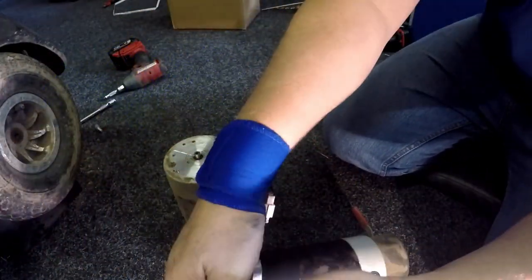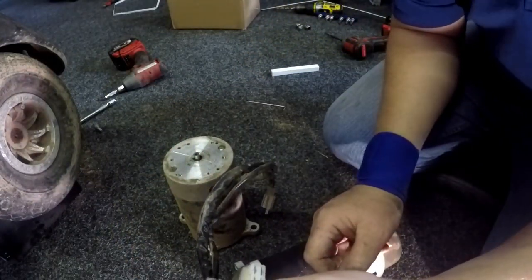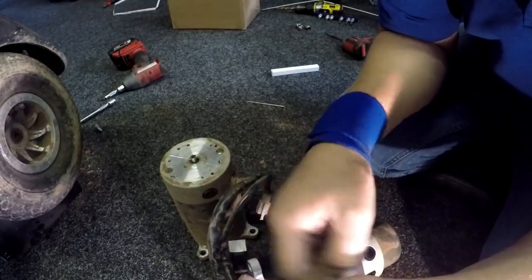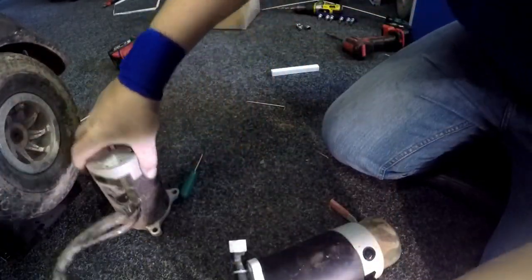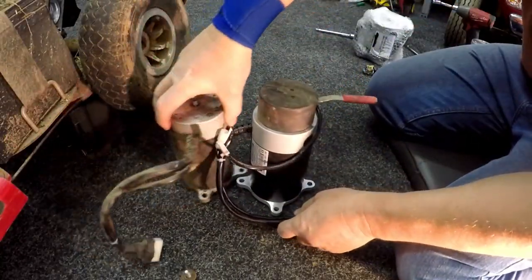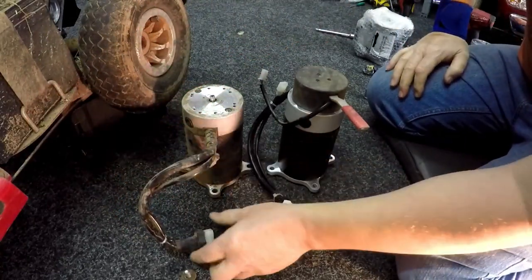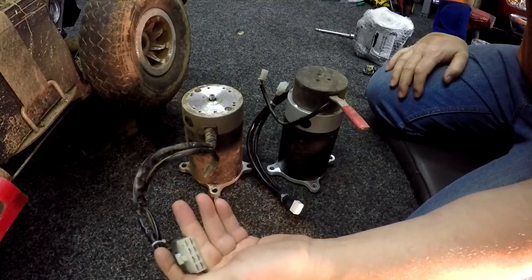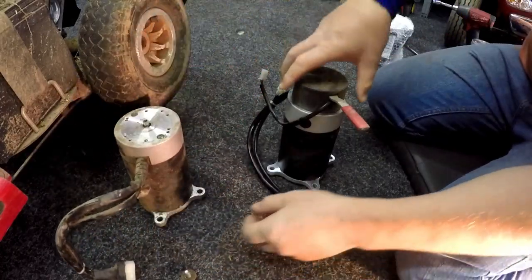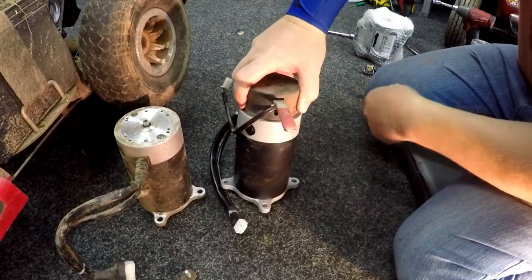Oh great — they gave me the wrong connector. This one is for a Rhino controller whereas this one is for their own controller, so the motor needs to go back. I'm not a happy cookie at all. After working on the scooter and receiving the motor from the manufacturers — like a numpty that I am — I didn't realise it was a different terminal connection. This one's for a Rhino controller, this one's for the CTE controller, which is a completely different control box. I phoned the suppliers and they very kindly sent me another motor.